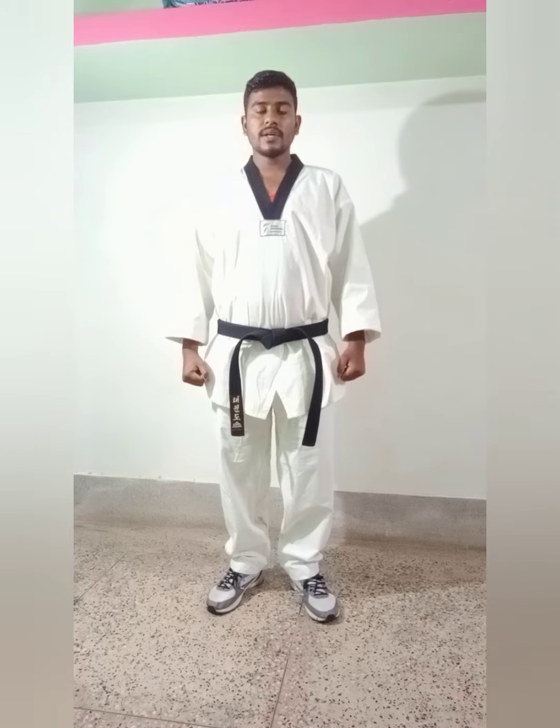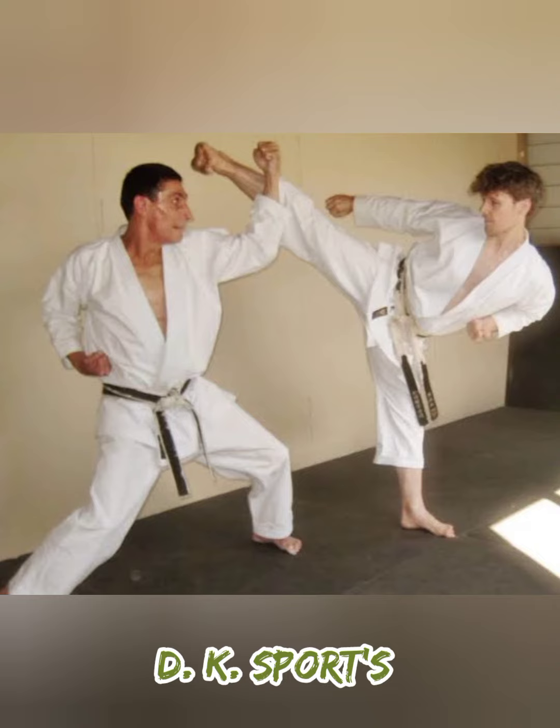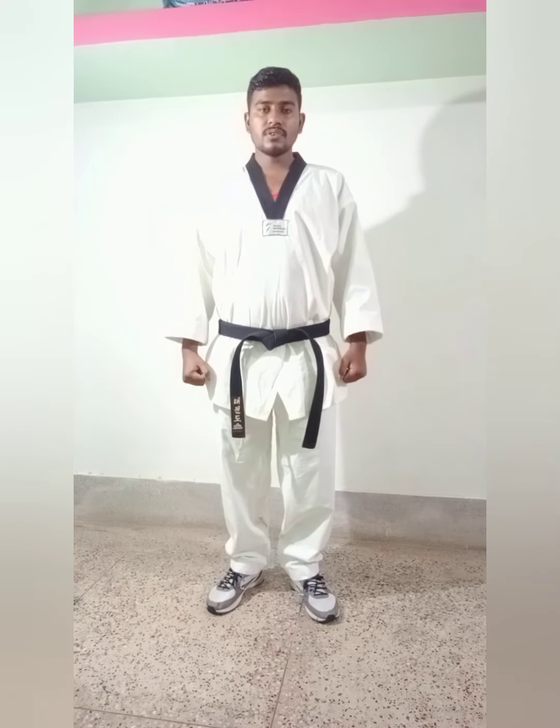Good morning students. Today we have learned how to do hands block in taekwondo. We are using hands block for several times. Now, order for only me — watch carefully everyone.